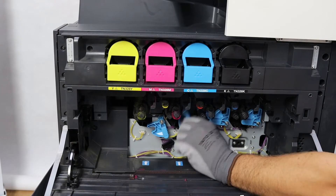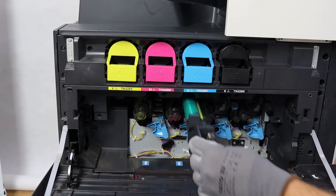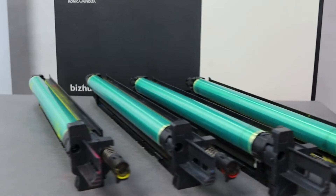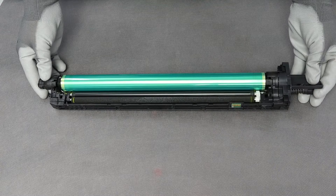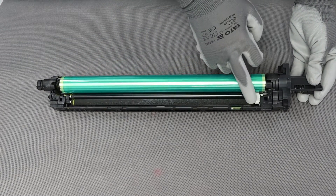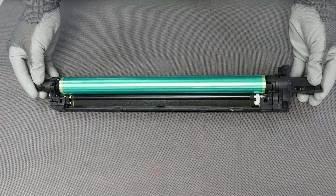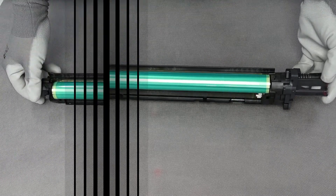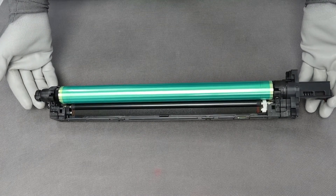Cyan, magenta, yellow, and black imaging drum status check. None of the imaging units showed the presence of an excessive amount of toners. The charge rollers are clean and require neither replacement nor cleaning. There is no dust on the housings, and the surfaces of the photosensitive rollers are clean in the working area. The charging sections did not require any cleaning during the test, which proves no toner dusting.